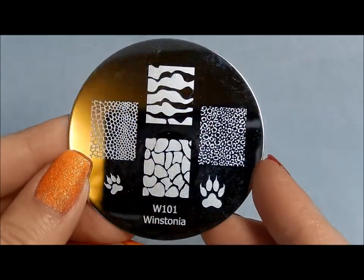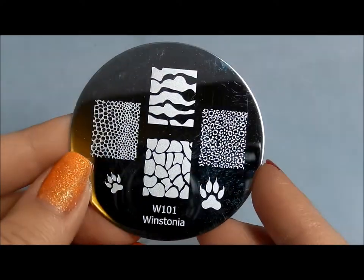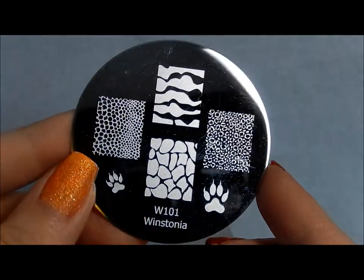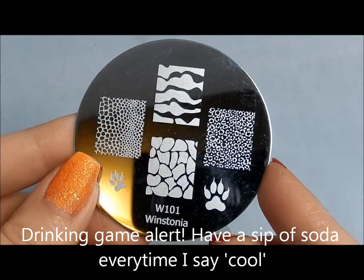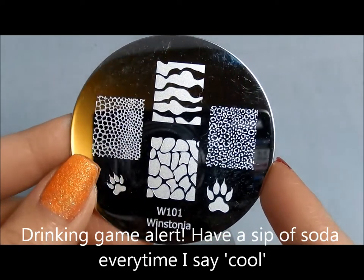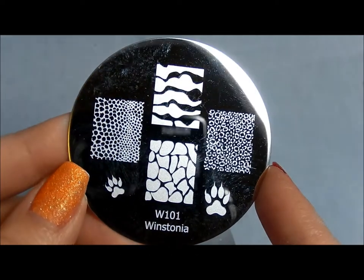Hello! Today I'm here to show you my new Winstonia plates that I just bought. I saw them a couple places online and thought they looked pretty cool. They've got some images that I've seen before but they have enough images that are different that I thought they would be worth investing in, and I'm glad I did.